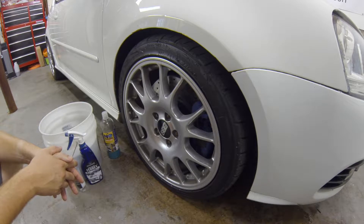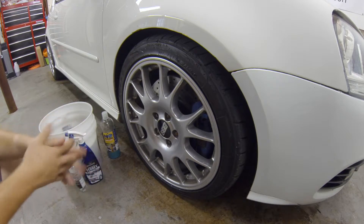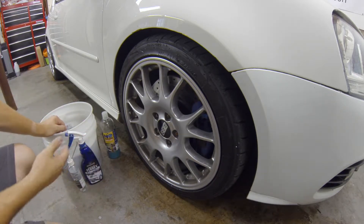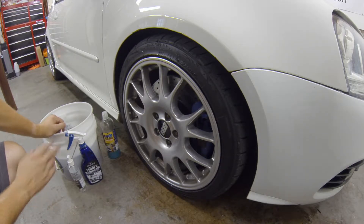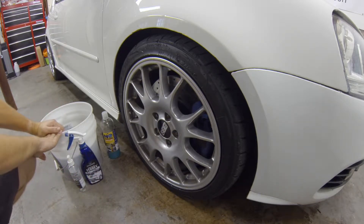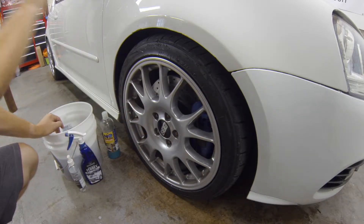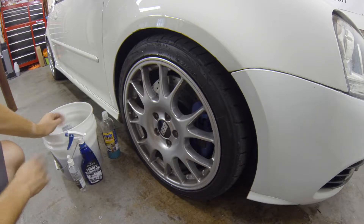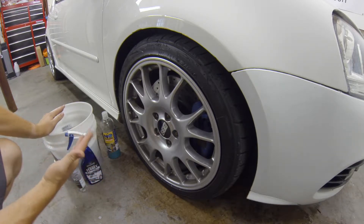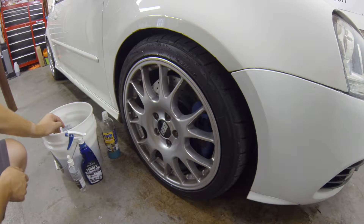The reason I do wheels last is because they are typically the dirtiest part of the car — especially this car with its larger brakes, where the pads create quite a bit of dust. I also use the bucket at the end, so the water is at its dirtiest and I don't have to worry about putting wheel water onto the paint. You can use a separate clean bucket for wheels, or work on wheels last like I do — totally up to you.